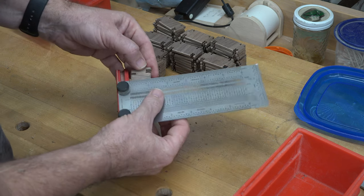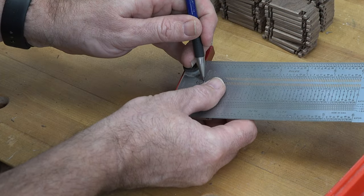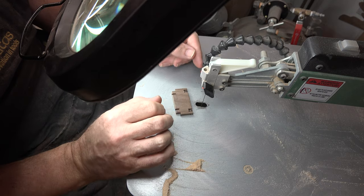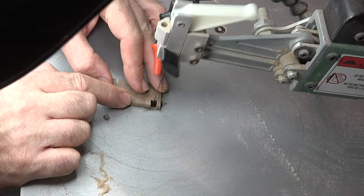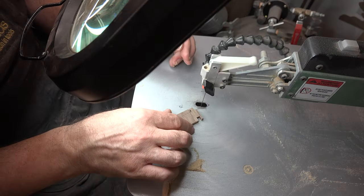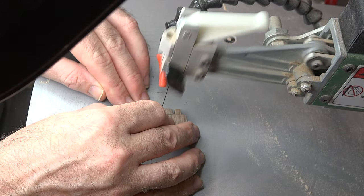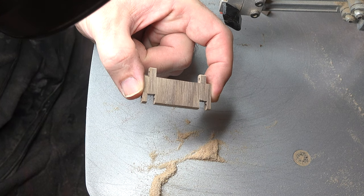We now need to remove some small nubs and the entire center section of each track segment. I draw a line at a quarter inch up from the bottom on each one. Over at the scroll saw, with a number-three reverse-tooth blade, I first trim out the center little sections on the track, then follow the quarter-inch line to cut the middle section out. This is what you end up with — you need to do this to each and every one of your track sections.